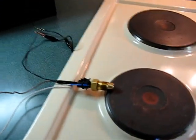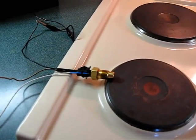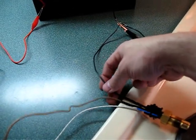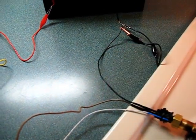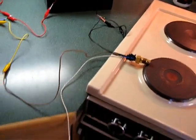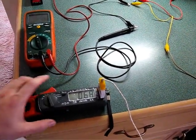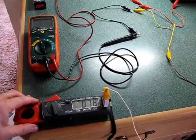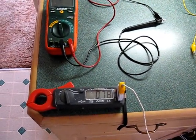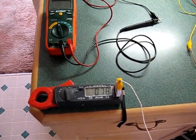Basically, it's just a thermistor — that's what my research has shown. It has two leads, a positive and a negative, or positive and ground depending on how you look at it. It's pretty straightforward. What I've done for my little test here is this white wire is hooked up to a multimeter in temperature sensing mode. It's showing 78 degrees ambient temperature, which is pretty much off by about 10 degrees, but whatever — it'll give us a relative idea.